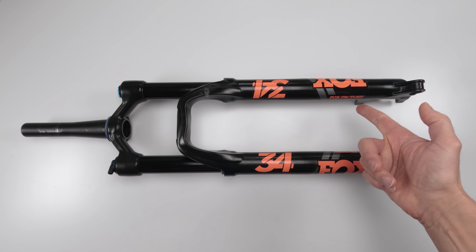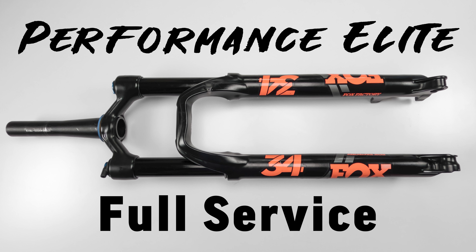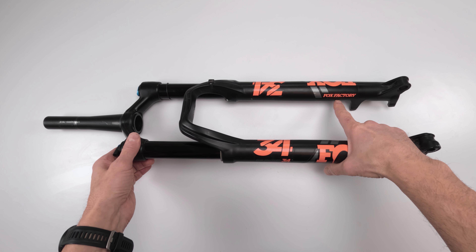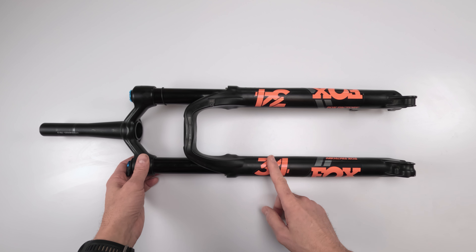We have an imposter among us! Hey folks, we are back with another video and today we will be doing a full service on a Fox non-factory Float 34 FIT fork.